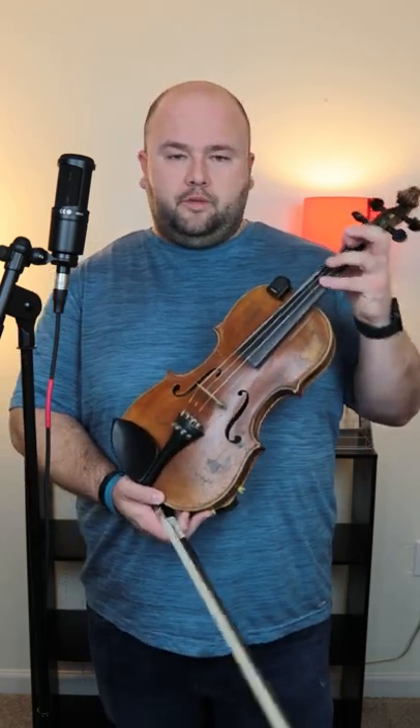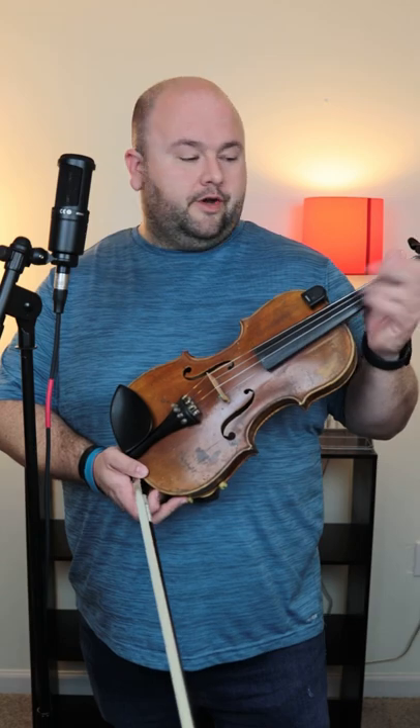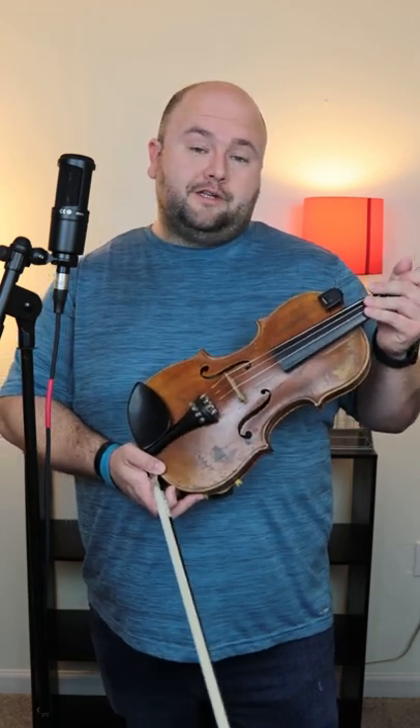A couple of tricky things about this solo: there's a little shift to a double stop that only goes up to second position near the beginning. There's a lot of rhythmic stuff with the left hand — as you'll hear in the little runs going up, you have to really play that rhythm with your left hand. So I'm going to play this for you guys and I hope you enjoy it.